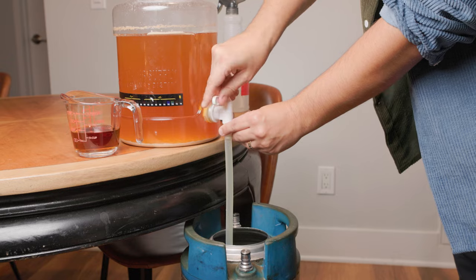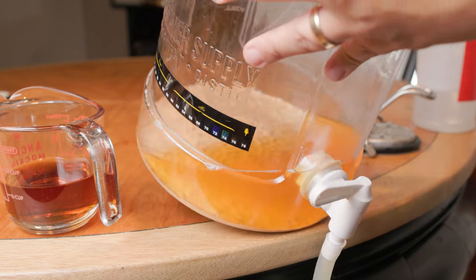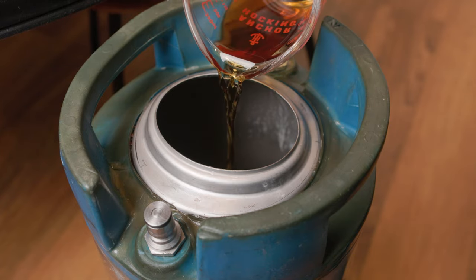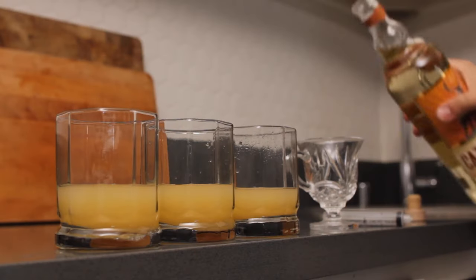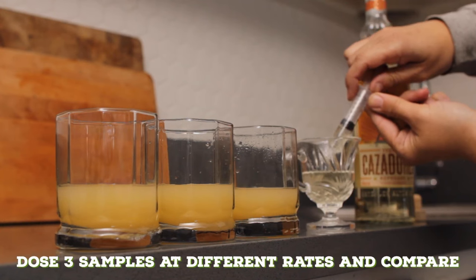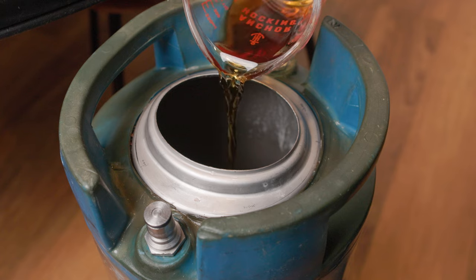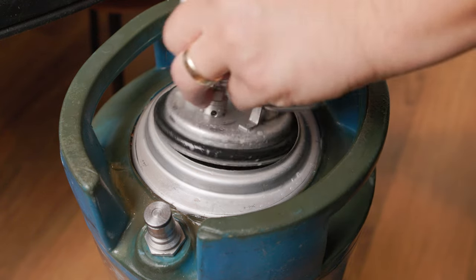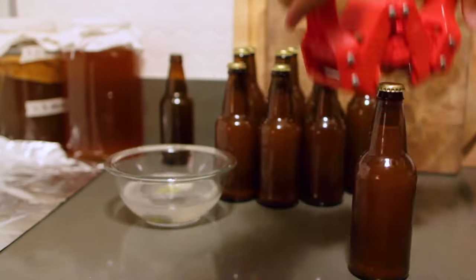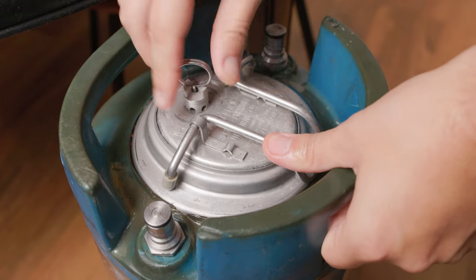Then transfer the cider into a keg, followed by the bourbon. If you want to get really specific on the amount, I recommend taking a sample of the cider and doing some dosing tests — like I did for my tequila pear cider — to hone in on the specific amount you like. But I was feeling particularly ballsy this day, so I just dumped it all in. I closed up the keg and carbonated it in the kegerator for about a week. By the way, you could totally add the bourbon right into the fermenter and bottle this up if you prefer.